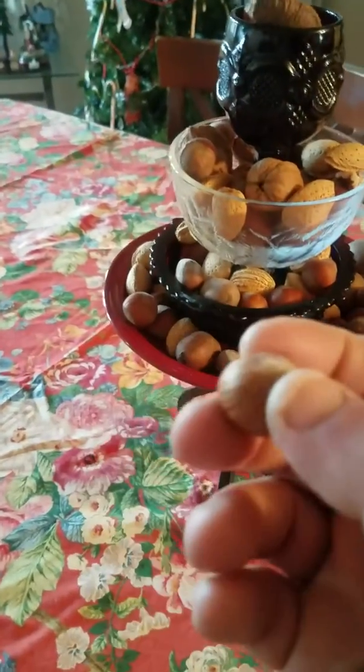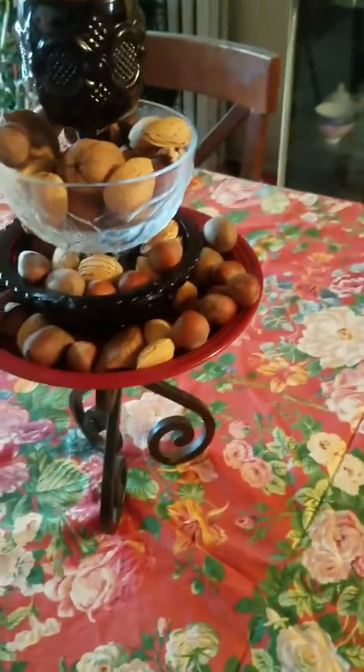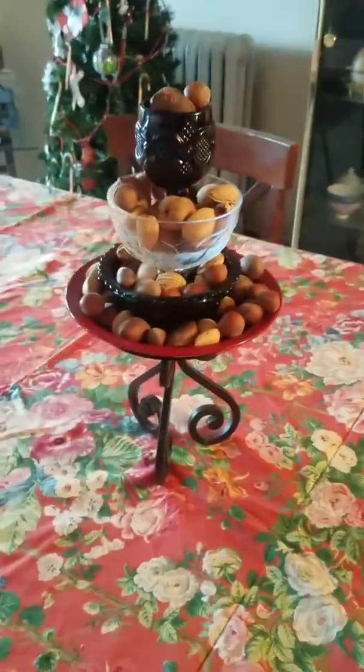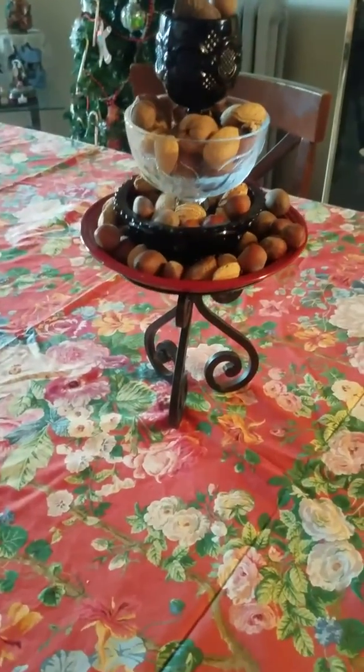Get a nutcracker and crack it and eat it. You have to have a nutcracker down at the bottom — I don't have one with me now. So not only is this a beautiful decorative centerpiece or art piece, but you can actually have a nutcracker and pick and eat.